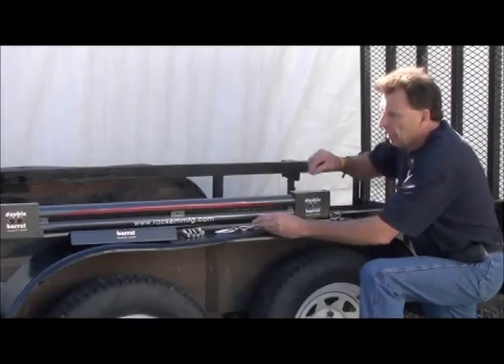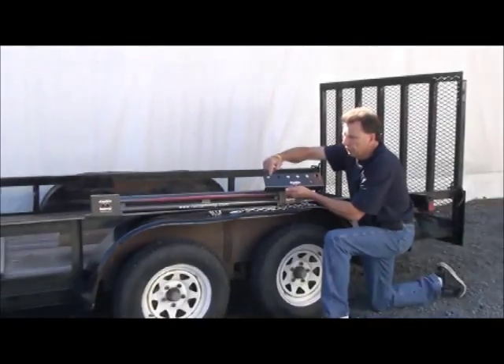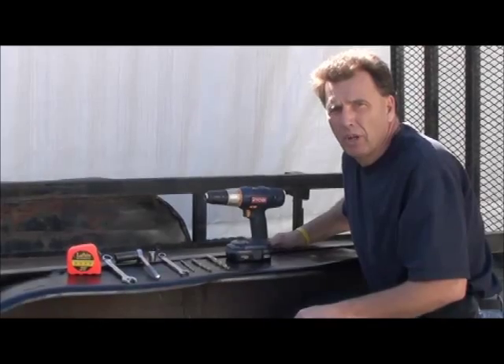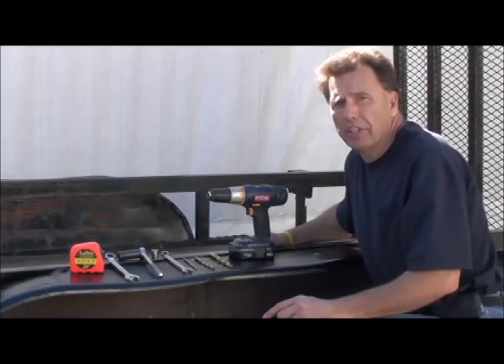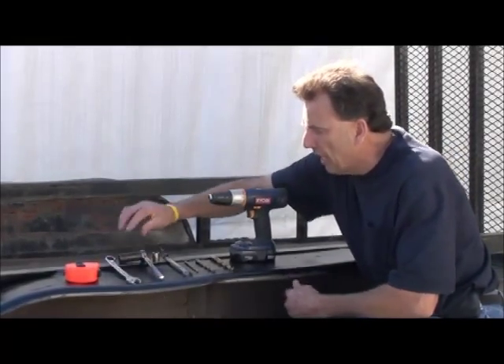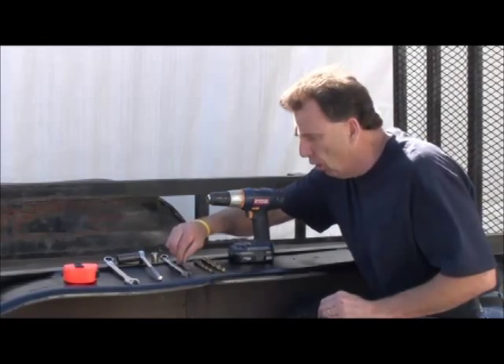It comes with a quick adjustment chain, four bolts, and a power plate. This power plate has six holes in it so you can adjust the power of the 27C. The tools you'll need to mount the RA-27C double barrel are a tape measure, three-quarter inch wrench and socket, nine-sixteenths wrench and socket, three drill bits — one for a pilot hole — and a drill.